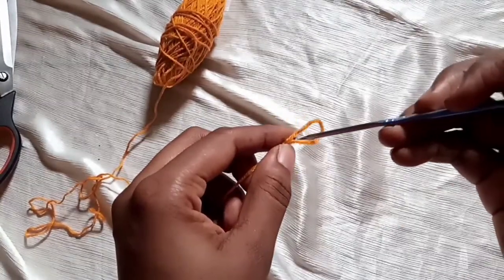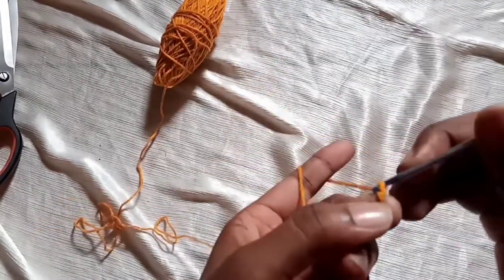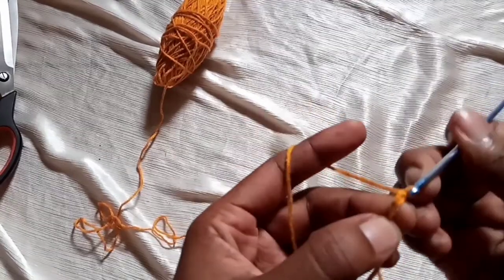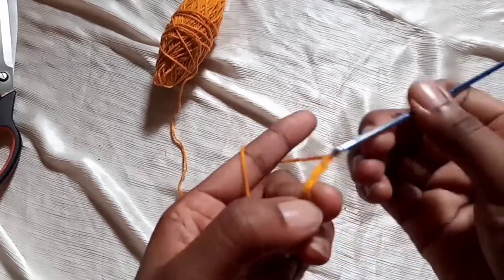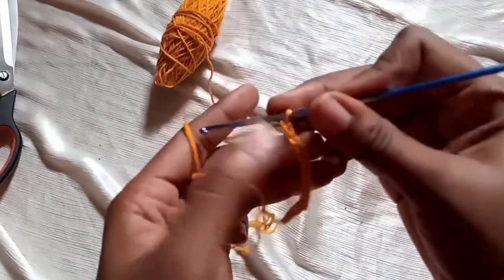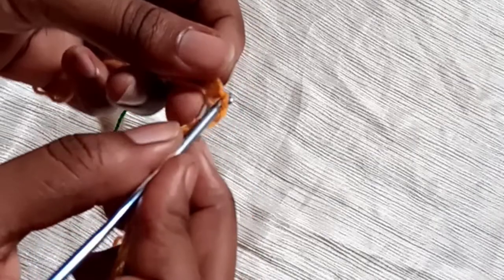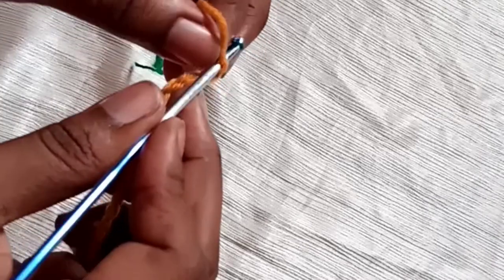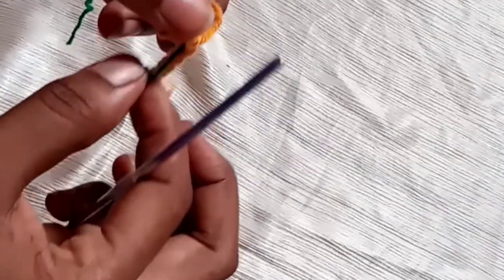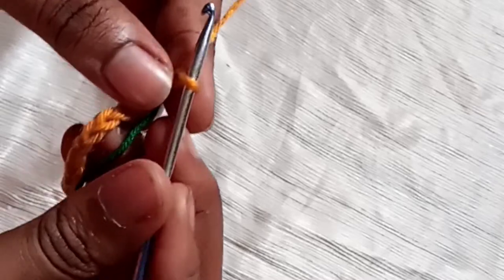To begin, grab a yarn and make a knot. Insert your crochet hook on the loop and start chaining. One thing you should know is that we need to mark our middle stitch. In this case we made a chain of 45, therefore our middle stitch will be the 23rd stitch, so place a stitch marker there.